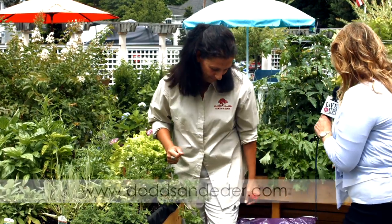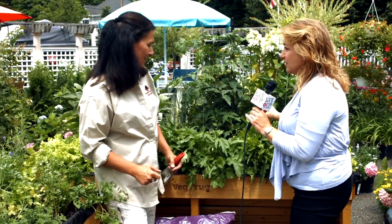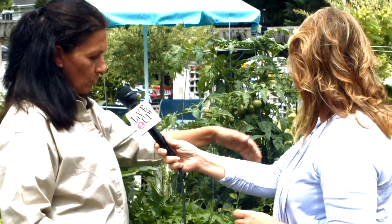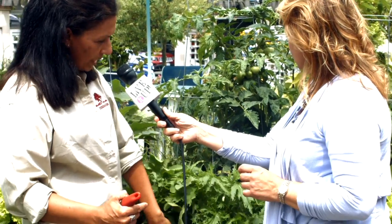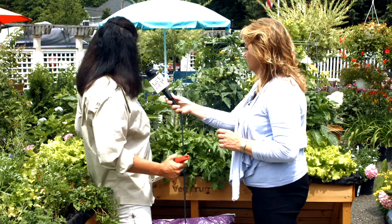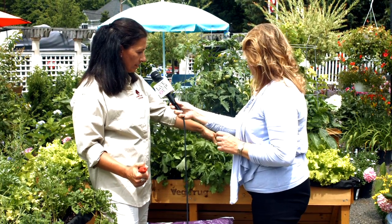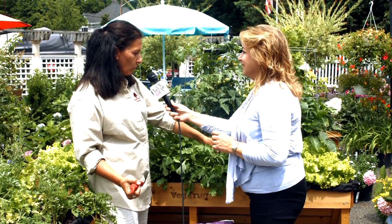You can just pick the lettuce right off and eat it. We put all the larger plants in the center because the trug tapers down — the deep roots go into the center and it's a little more shallow on the edges, so we put the lettuce on the sides. Just pick and pick and it'll continue to leaf out more and more — you'll have salad for a while.